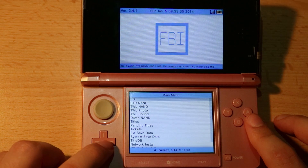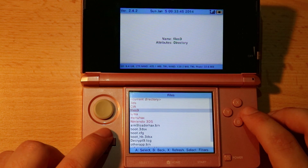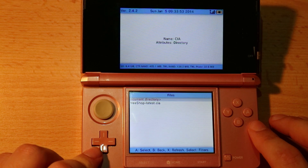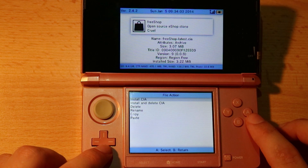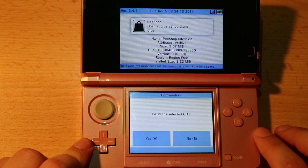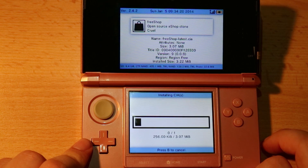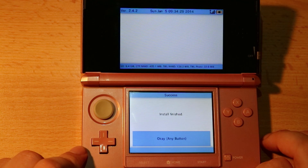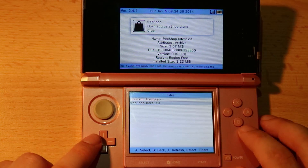Now it's time to navigate to our SD card. Choose SD card, then go down and find your CIA file or folder. I created a folder called CIA, so I'll go inside it and find the file called freeshop. You can either choose install CIA or install and delete CIA — I'll just install it as I like to keep backups. Press A and this process will install the CIA. If you get any problems in this section, let me know. There are plenty of other guides covering FBI-related errors, but I want to keep this video short.